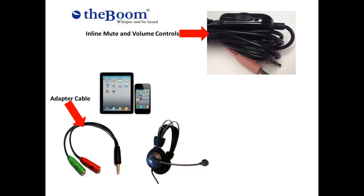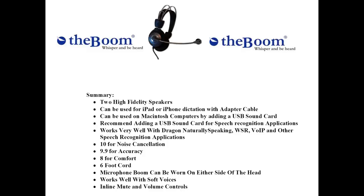The Pro 3 also has inline mute and volume controls. In summary, the Pro 3 has two high-fidelity speakers, can be used for iPad or iPhone dictation with adapter cable, and can be used on Macintosh computers by adding a USB sound card. We recommend adding a USB sound card for speech recognition applications. It works very well with Dragon Naturally Speaking, Windows Speech Recognition, VoIP, and other speech recognition applications.